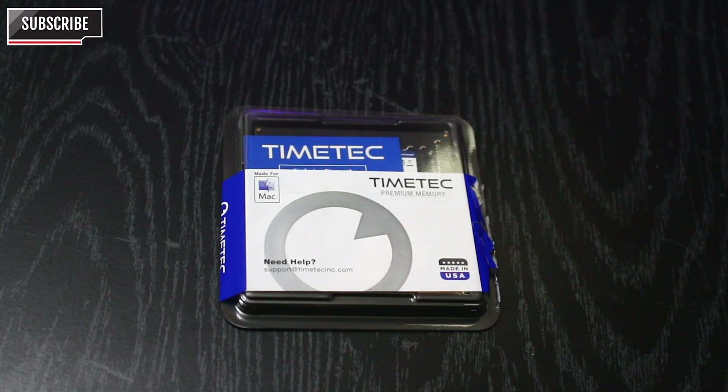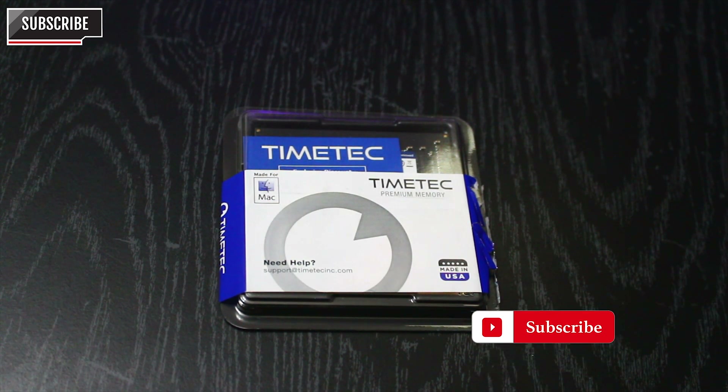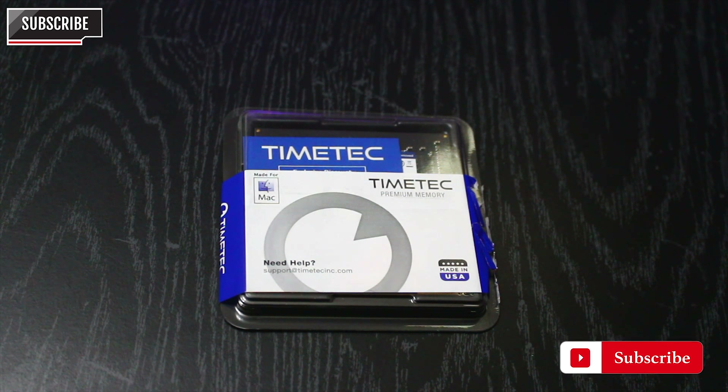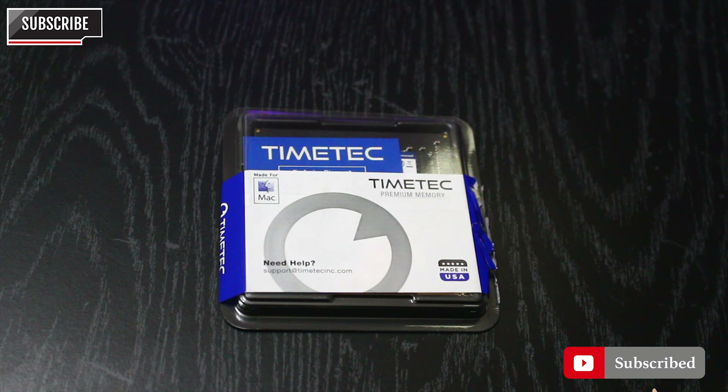Hello guys, welcome to my YouTube channel. Today we're going to be reviewing the TimeTek premium memory. I actually got this from Amazon because my iMac came with 8GB of RAM and I needed something bigger to enable me to get a faster and smoother editing process when doing my videos.